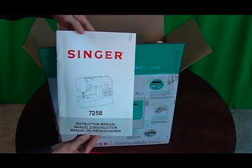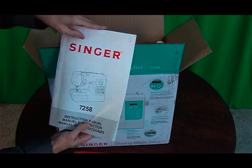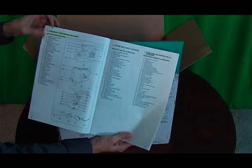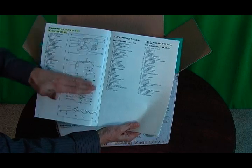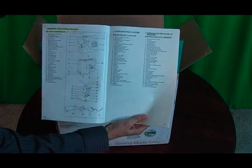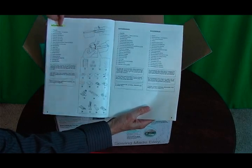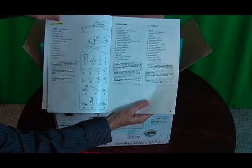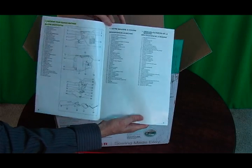Last, you have the Singer 7258 instructions manual. When you open it up, there's a section called 'Knowing Your Sewing Machine,' which tells you the machine identification of the buttons — kind of the anatomy of the machine — all listed inside. On page eight there are accessories, covering all the accessories that come with the machine, optional accessories, and how to run, troubleshoot, and set up your machine.